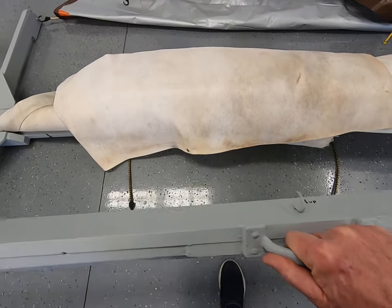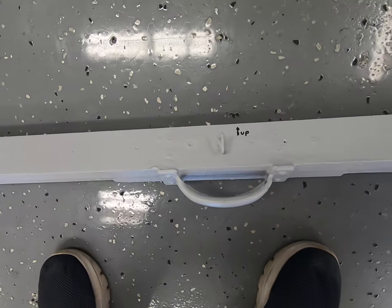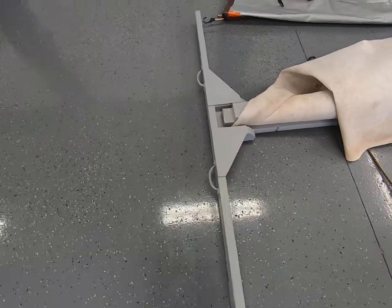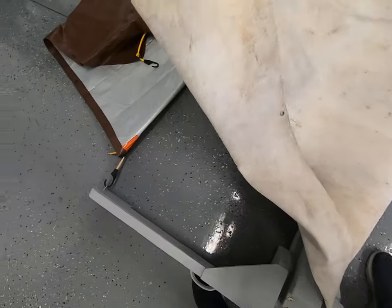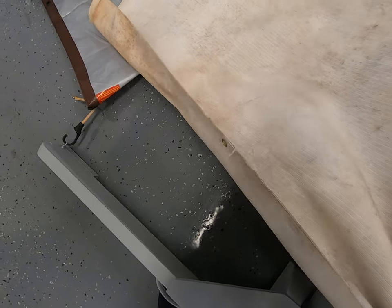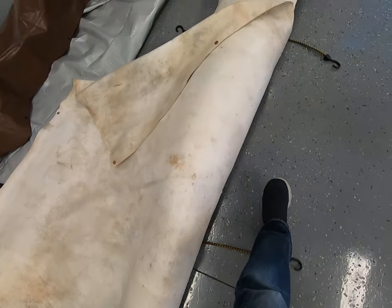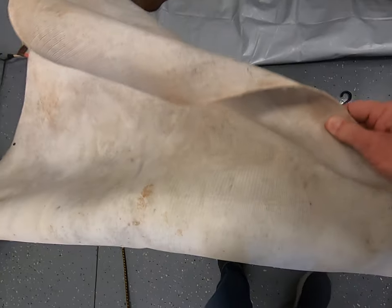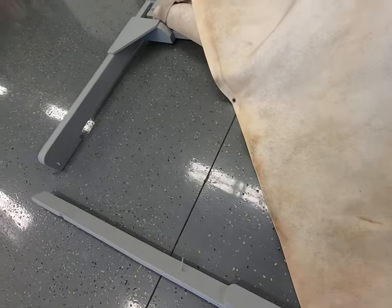So this bar we're going to pick up and set to the side — we'll need it in a second. It's got some hooks on it, and these hooks are for the fabric that we're going to unfurl. This is a two-millimeter-thick archery backstop fabric — two pieces, each five foot by six foot.